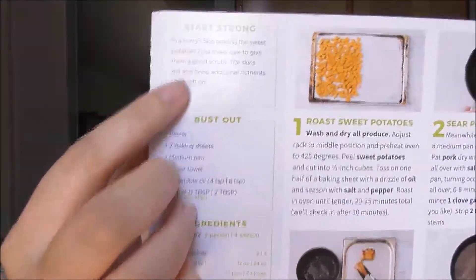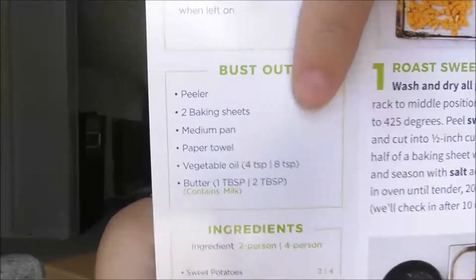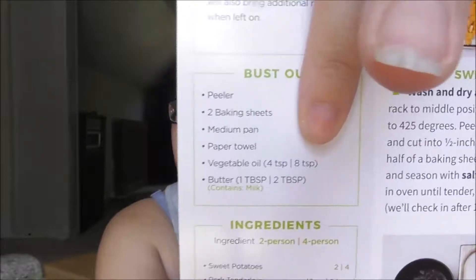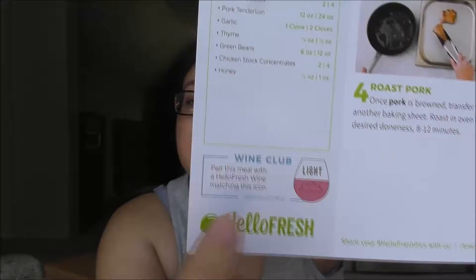It gives you a tip up top and lists the things you should already have on hand — like olive oil, vegetable oil, salt, pepper, butter, paper towels, the pans you'll need, peelers, a zester, that kind of stuff. Make sure you have those because they don't send them. They call it what to 'bust out.' It also tells you all the ingredients for the whole recipe.